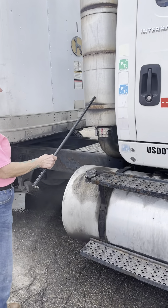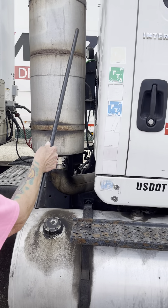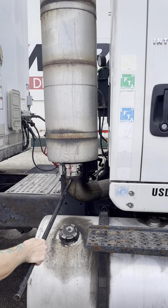My exhaust is securely mounted, not cracked or broken. My clamps are on tight. There's no soot to indicate a leak.